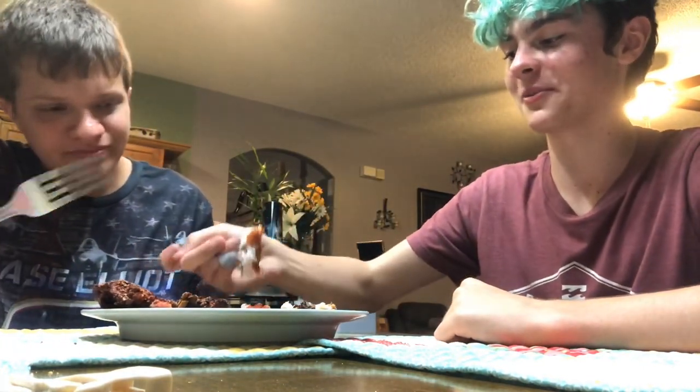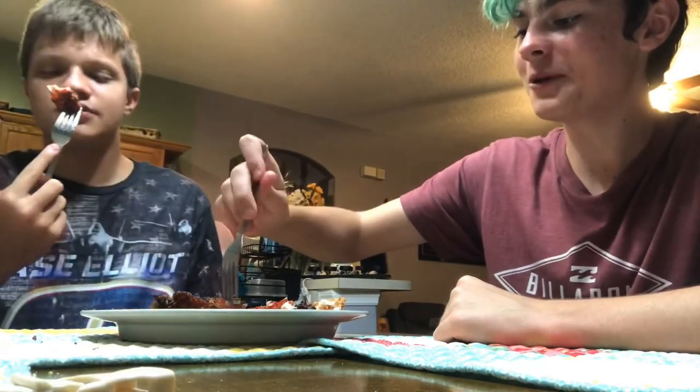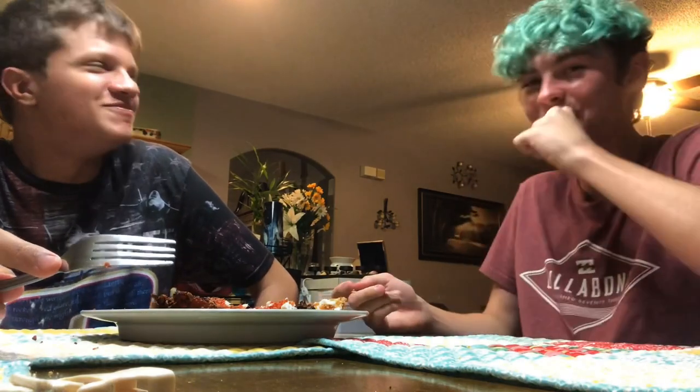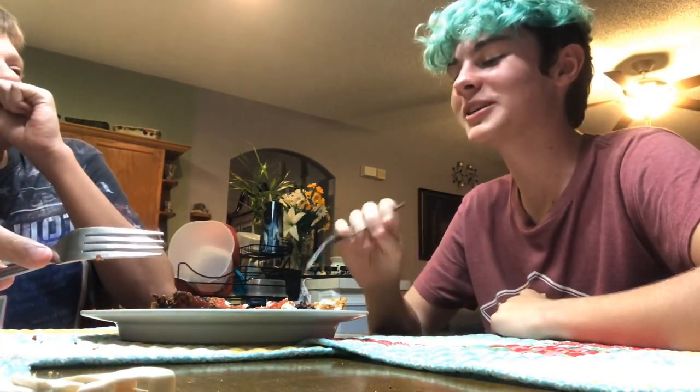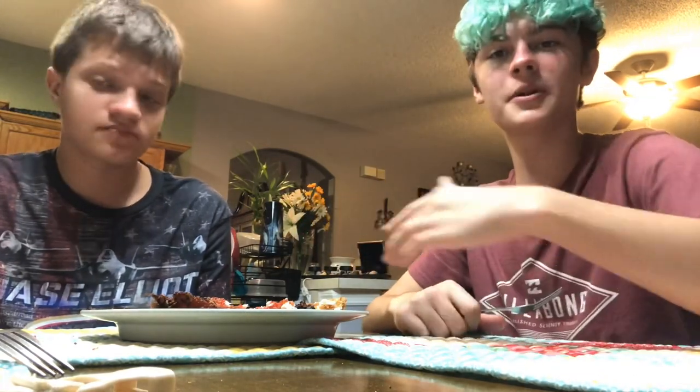I'm gonna have another bite of that before we eat the other one. Let's try the Takis one — hopefully this one comes out good. It's definitely gonna be the crunchiest. Look at that — cheers guys! Hot! I still like the Doritos the best, but that's pretty good. You like the Takis better? All right, we'll split the difference. Thank you guys for watching — make sure you stay tuned and check out both of our channels, they'll be linked in the description of both videos. See you next time, peace!